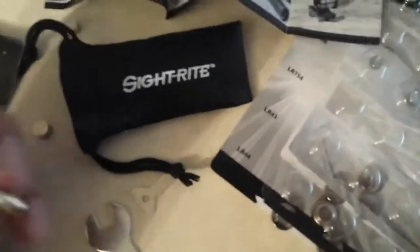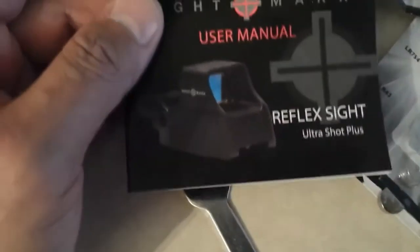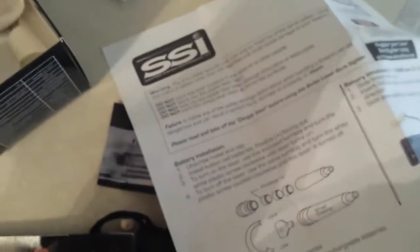Just a quick video I've been meaning to do for a while. I bought this 223 red light laser to sight the bore with the red dot sight that I bought a while back. It's a pretty neat little gadget and pretty easy to use — the instructions are fairly simple.